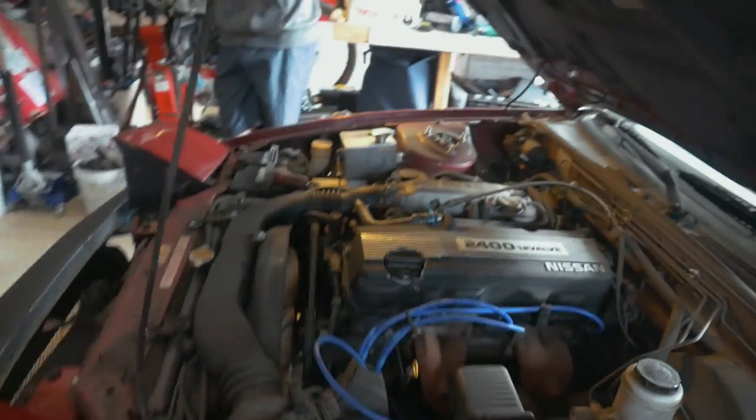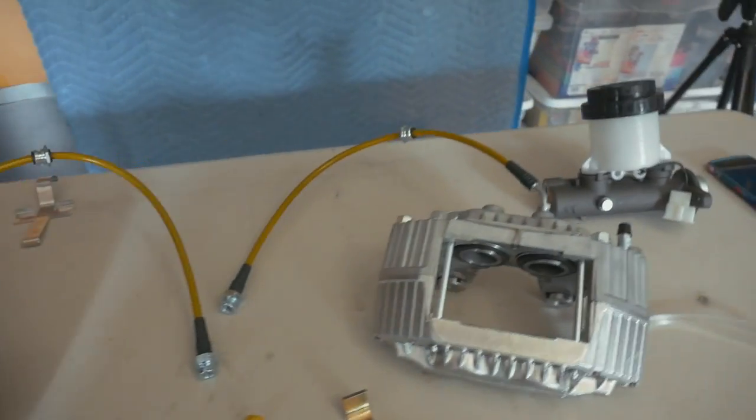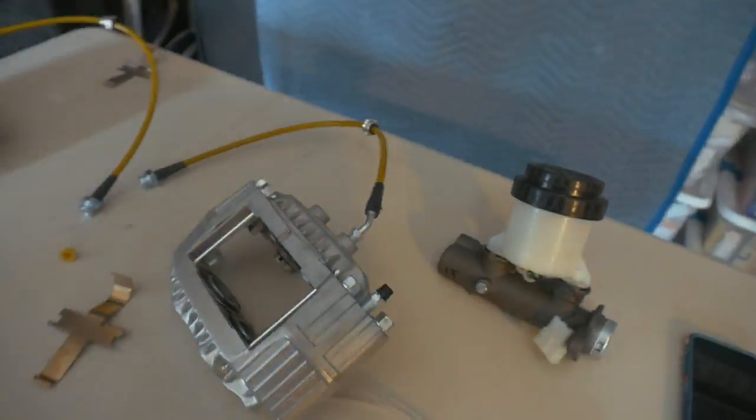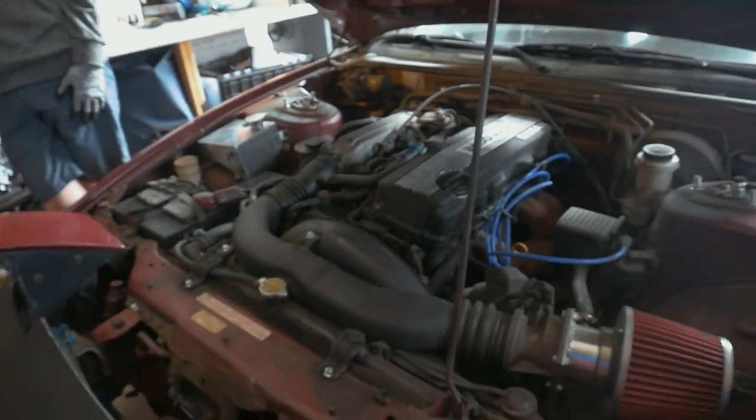Back today working on the 240 with a much-needed upgrade. I have Z32 calipers for the front, stainless lines, new pads and rotors, and a Z32 brake master cylinder to replace that little guy. Nothing for the rear at the moment.